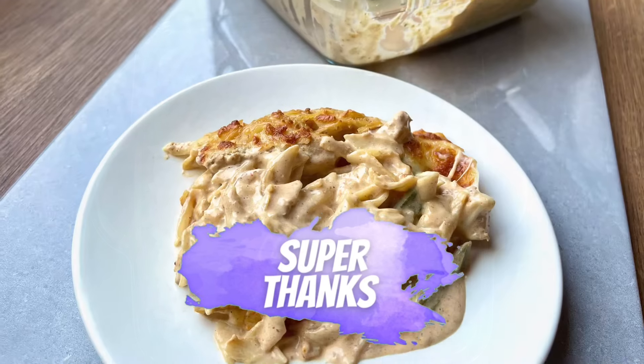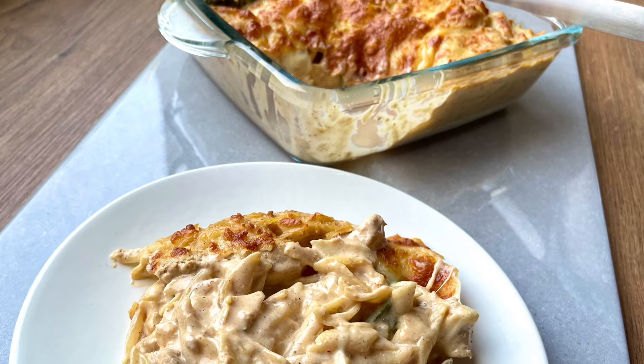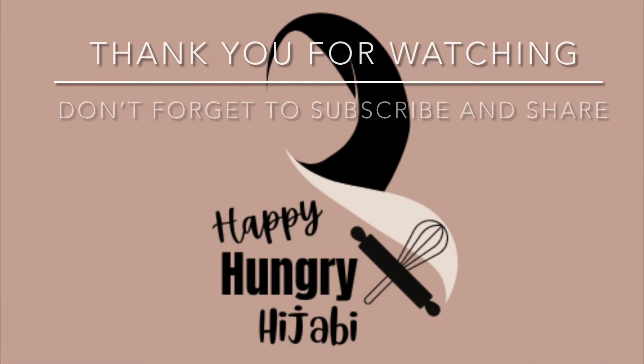Thank you for watching, everyone — I hope you liked this video. Don't forget to give it a big thumbs up and leave a comment down below. If you haven't already, subscribe to the channel and show your support by sending a super thanks. If you have any suggestions, leave them in the comments below.